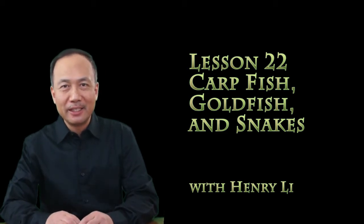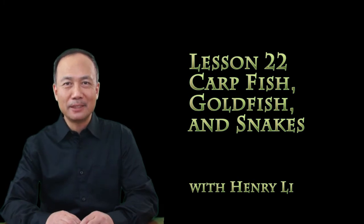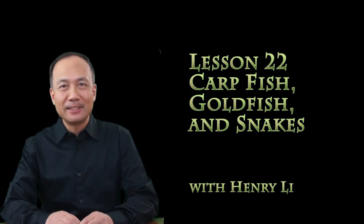Hello everyone, I'm Henry Li. Welcome to my online Chinese brush painting class, lesson 22.